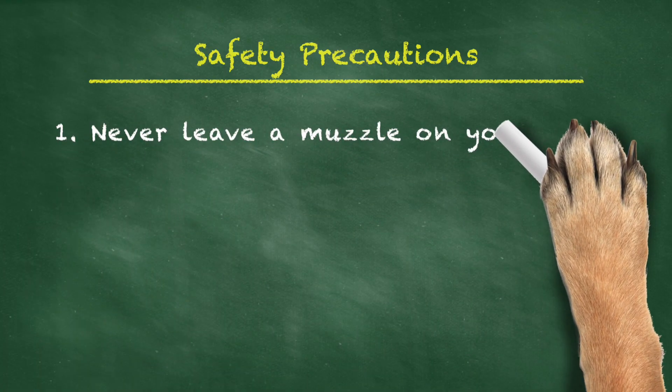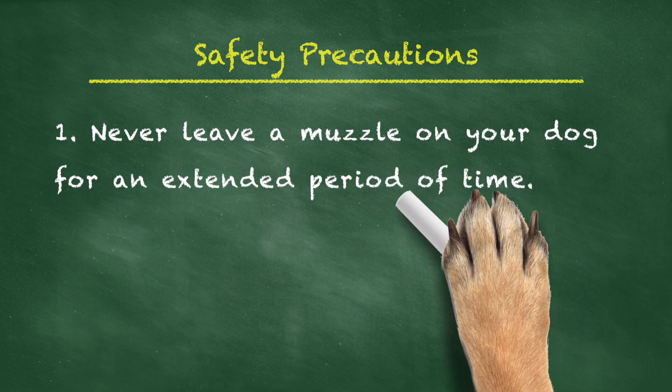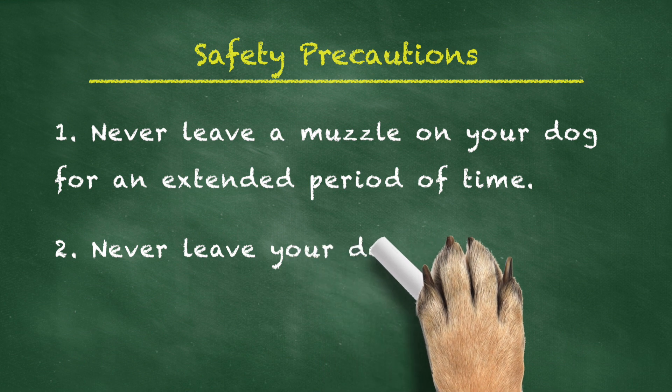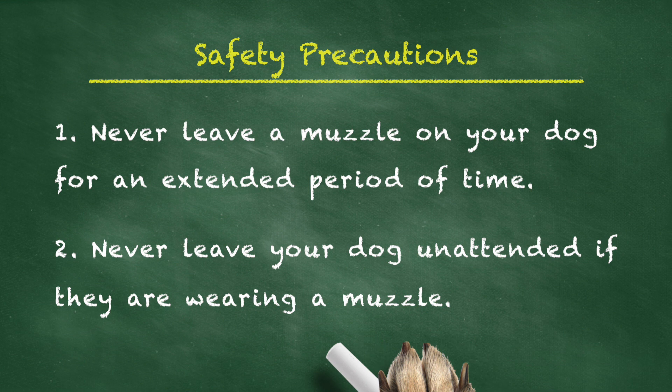Just remember for your dog's safety, you don't want to leave the muzzle on for extended periods of time. Some muzzles can actually restrict their breathing. We also don't want you to leave it on and leave them unattended. We want to make sure that you're supervising them at all times so that they're not going to hurt themselves trying to get that muzzle off.